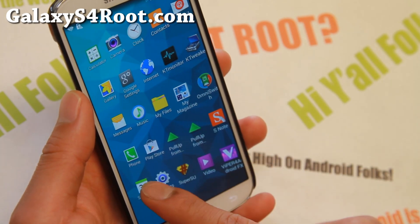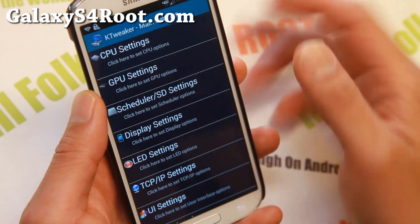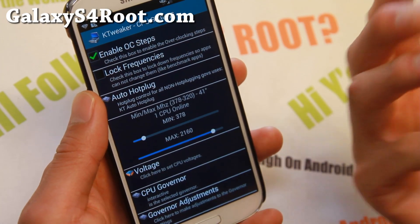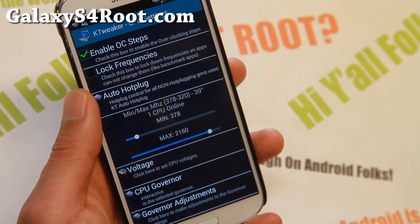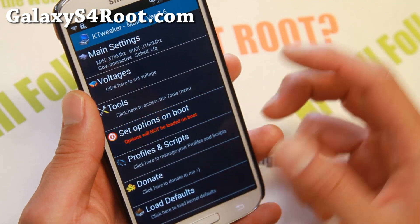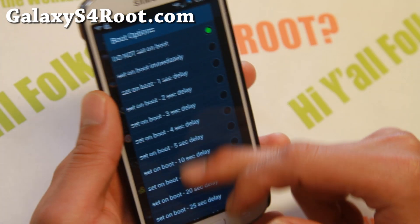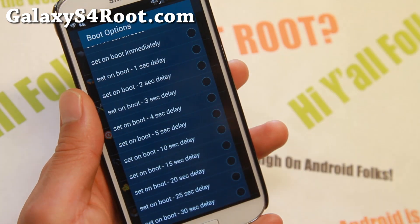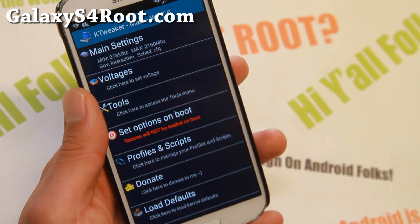For overclocking with KTweaker Kernel, go to KTweaker, then Main Settings, and go to CPU. Enable OC Steps and you can overclock up to 2.3 GHz. On my phone it was rebooting, so I stepped down to 2.16 GHz, which seems very stable. If you want it to overclock on reboot so you don't have to go into KTweaker every time, set the delay to about 20 seconds — just in case you overclock too much, so you can go in quickly and underclock it.